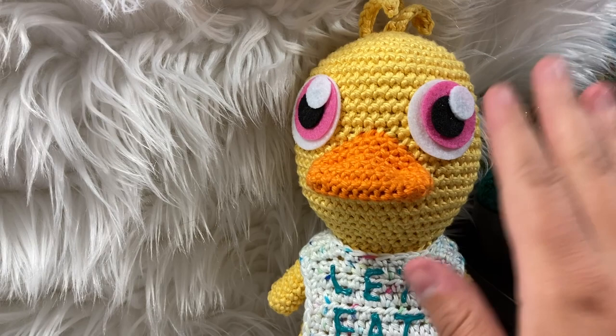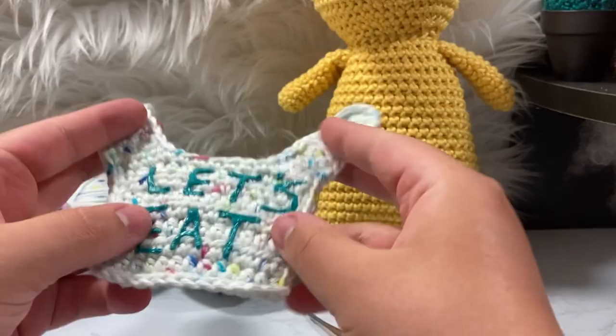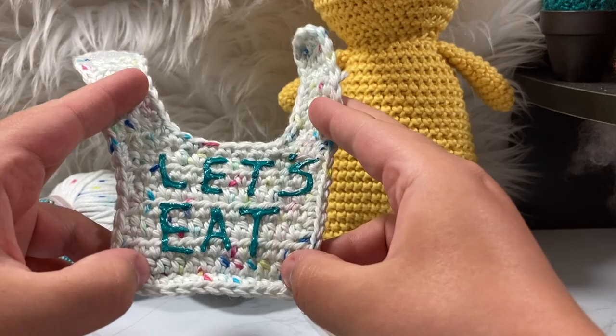I fell in love with the eyes so much that I'm going to be doing it with my Boxy Freddie and my Bonnie, but in today's tutorial we're going to go over how to make this cute little Let's Eat bib. Let's take it off and hit the camera for good luck — and I'll show you how this works. It's super cute, and I apparently got attached to some polyfill along the way.